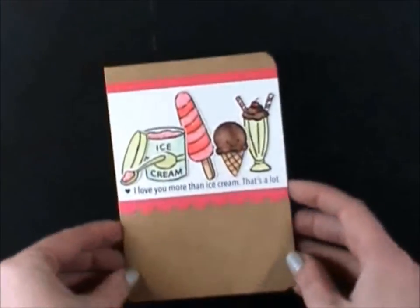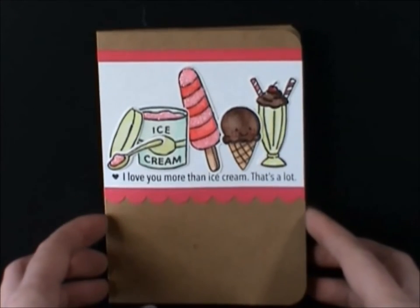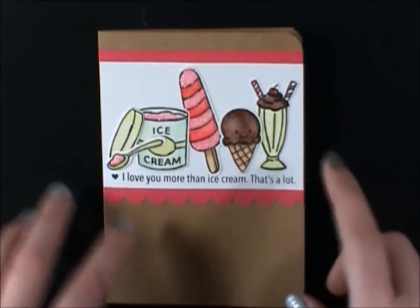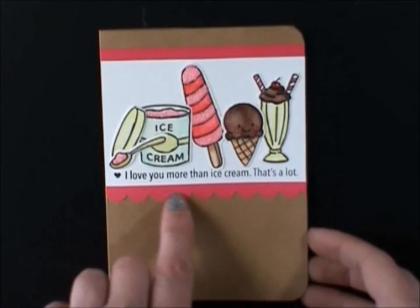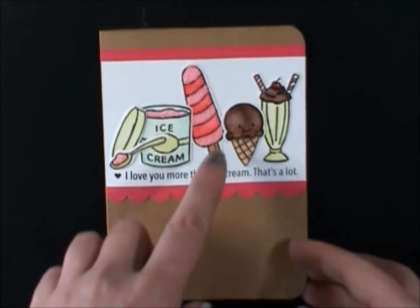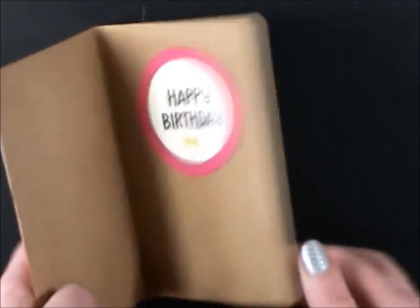Card nine, using the craft cardstock. This one says again, I love you more than ice cream — that's a lot. This was getting down to my last ones. This image wasn't so great, but it's for an eight-year-old's birthday. So I just used a scalloped border die from Lawn Fawn with cardstock to match the pink, which I think turned out cute. And this one just says happy birthday as well.